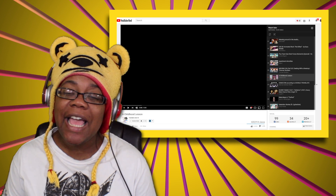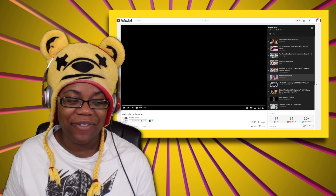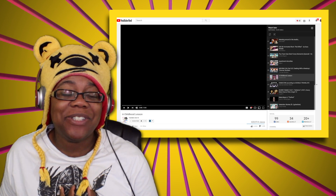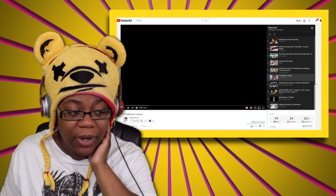Hey Buddies! It's your girl iKristine and today we're checking out a yandere video. I don't know what's in store for us, but I do know that I've gotten a lot of requests and this video literally just came out.